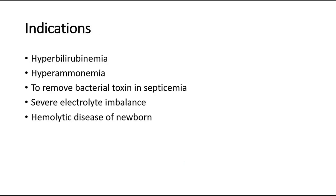Transfusion is indicated in infants that have hyperbilirubinemia, and this helps to reduce the serum bilirubin level and reduce the risk of neurotoxicity associated with kernicterus in infants with neonatal jaundice. Other indications include hyperammonemia, removal of bacterial endotoxins in septicemia, infants with severe electrolyte imbalance, or hemolytic disease of the newborn when red blood cell destruction is very rapid.